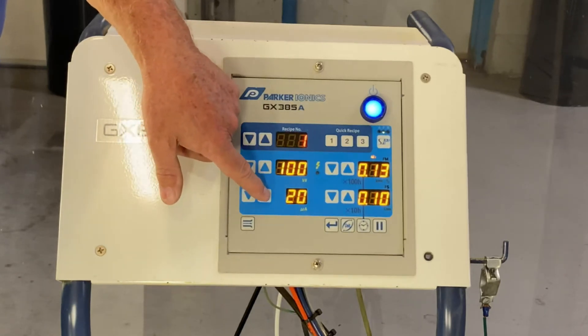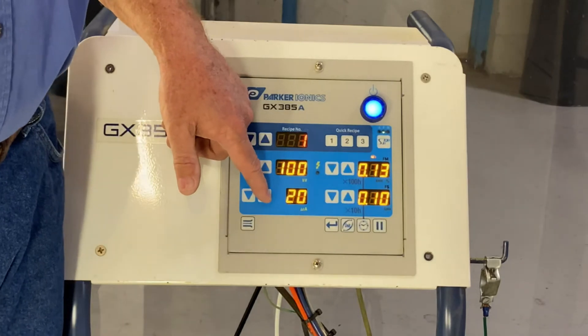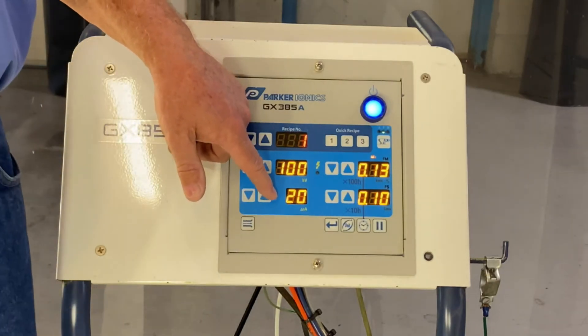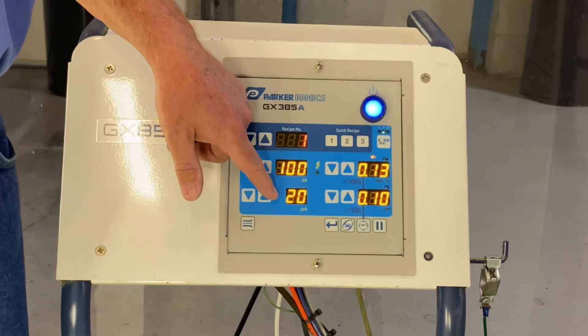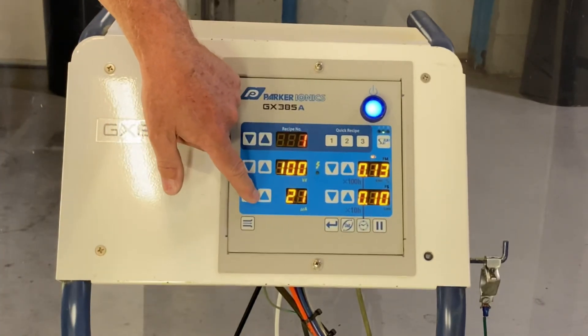With the microamps, we're going to control our microamps down to about 20 microamps. You can actually run with pulse power up to 35 microamps, but we like to clip it a little bit and get down to 20 microamps. You just move it up and down with these buttons.